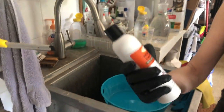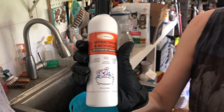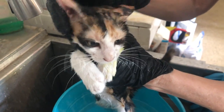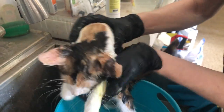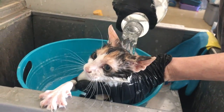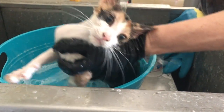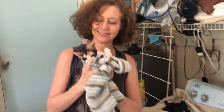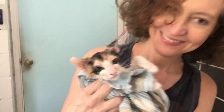Also included in the kit was the antibacterial and antifungal medicated shampoo. I've been bathing Bandita with the shampoo twice a week, and liming her twice a week, using the cream in between. The shampoo is gentle enough to use on a kitten Bandita's age — just make sure you rinse it well. There's a little bit of lavender in the shampoo, which makes using it a lot more pleasant.